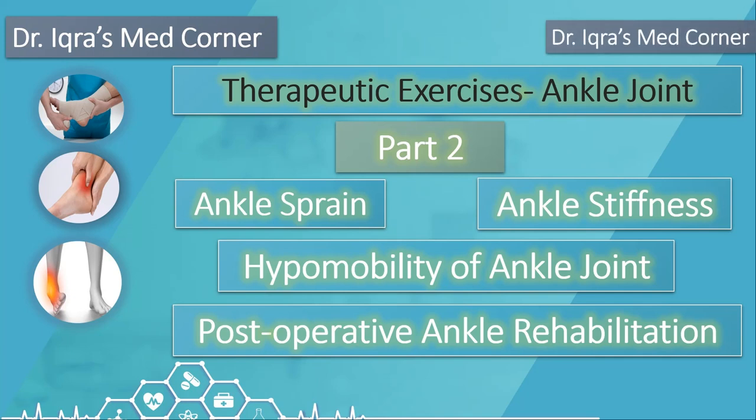Welcome back — this is part two of ankle mobility. Today we're working on the plantar flexion aspect and the stiffness associated with that following an ankle sprain or an old stiff ankle. Instead of dorsiflexion, which we worked on last time, we're now working on plantar flexion.